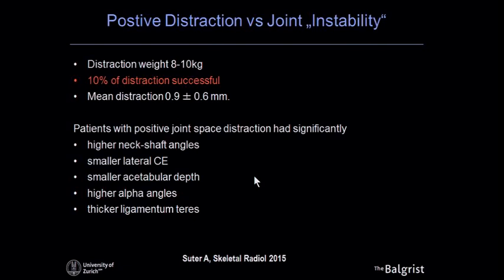We thought this could be a model for joint instability, since the 10% of hips that opened with low traction could be correlated to those that did not open. We analyzed a large number of parameters, and the significant findings were: higher neck-shaft angle, smaller CE angles, smaller acetabular depth, higher alpha angles, and thicker ligamentum teres — many of which are aspects of acetabular dysplasia linked to joint opening under low traction weight.